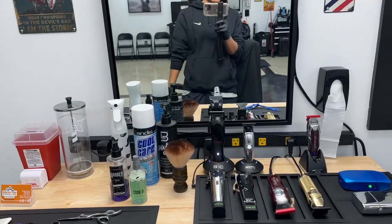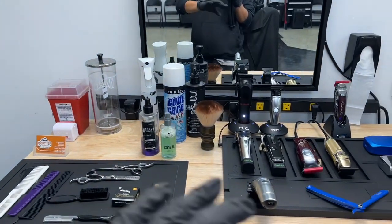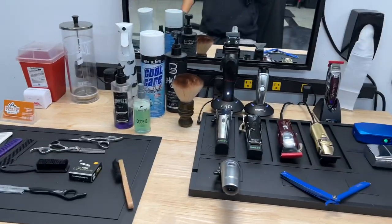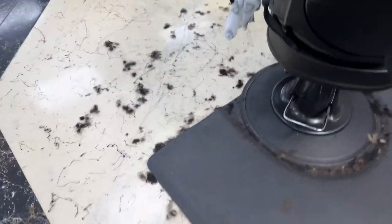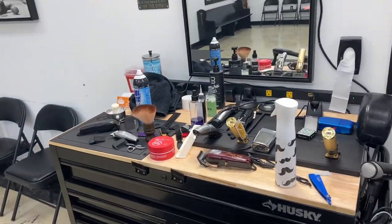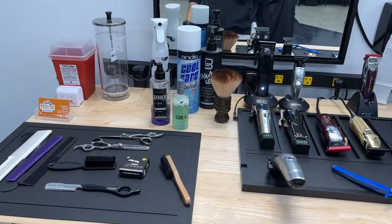This is what my station looks like when I set up and how I want things to look when I get here. But keep in mind, my station does not always look like this. I'm gonna have a video showing what my end-of-day station looks like — all messed up. Usually there's hair everywhere, hair on the chair, and it's a mess. But most of the time I try to keep it as clean as I can.